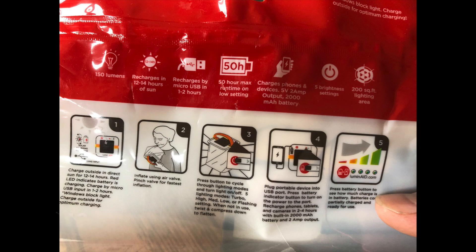Now the Luminate Pack Light Max two-in-one phone charger and solar light. It has basically the same specs: 150 lumens, 12 to 14 hours in bright sun to recharge. You can recharge it with micro USB. It has 50 hours max runtime and charges devices up to five volts, two amp output. There's also a bigger brother model with a 4,000 milliamp battery, five brightness settings, and a larger illumination area.